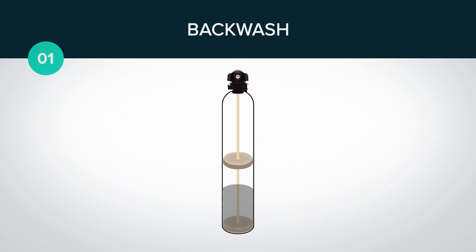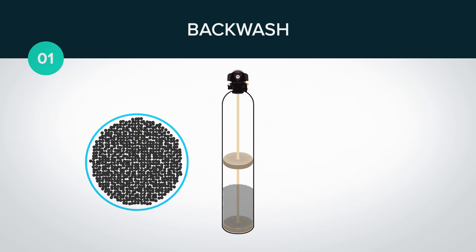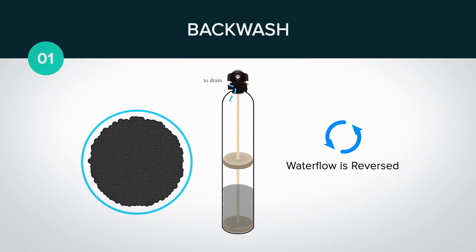Step one is backwash. This loosens or expands the resin. In this state, water flow is reversed and diverted down the distributor tube. The water is then forced up through the resin bed. As the water pushes up through the bed, the resin expands and the plate distributor creates a swirling action.